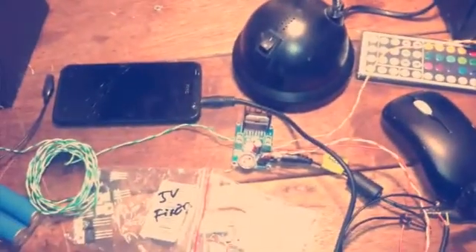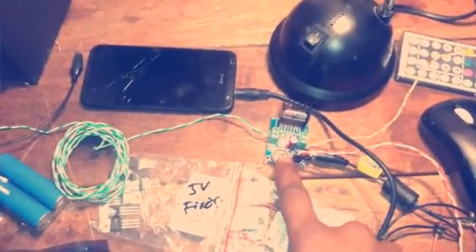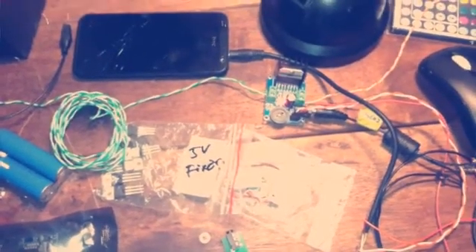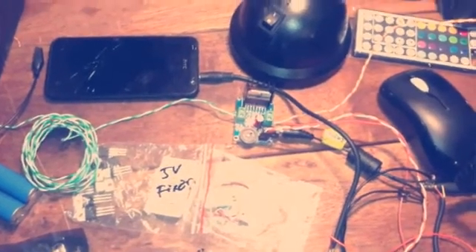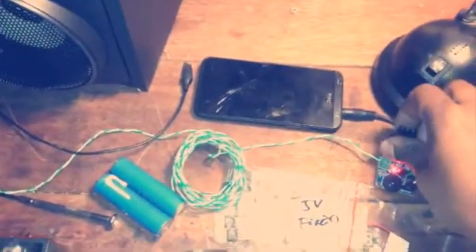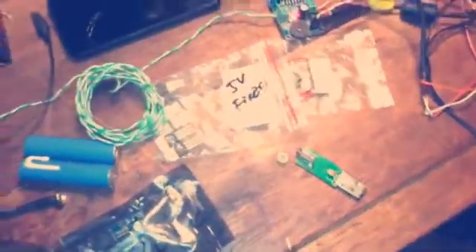Last, you need an audio amplifier module. I got that from eBay for around $4. It is a TDA7297 amplifier chip — it can pump 25 watts per channel, so it's pretty impressive. I've tested it and it doesn't heat up too much, but if you want to listen at a very high level you'll probably need to install a bigger heatsink or maybe even a fan. For this small speaker though, that should be alright.